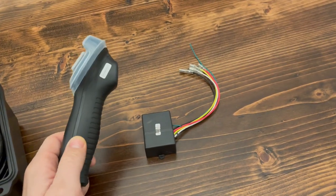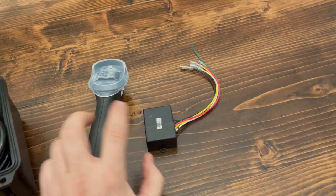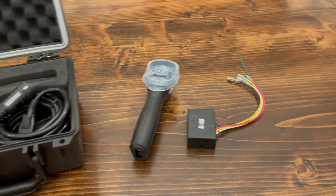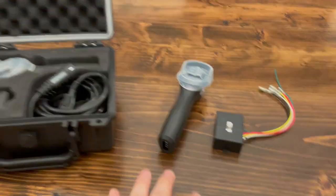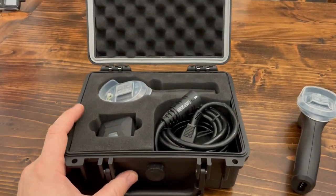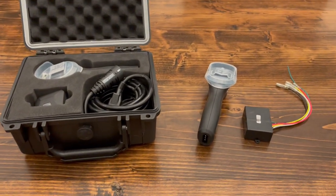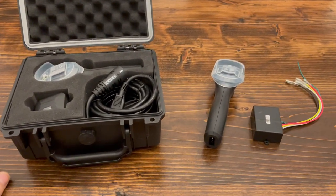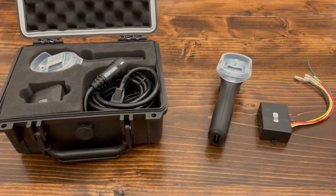These barcodes — these numbers — they match, and that's what pairs them together. So if you lose your winch remote, you have to buy the replacement through Harbor Freight parts. Don't buy the one that comes from the store because it won't work. Hopefully this helps some of you that are in the same situation.